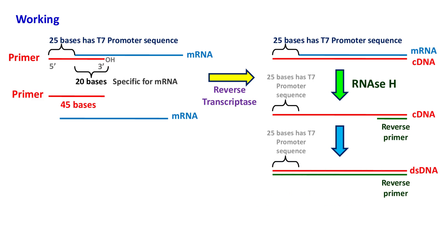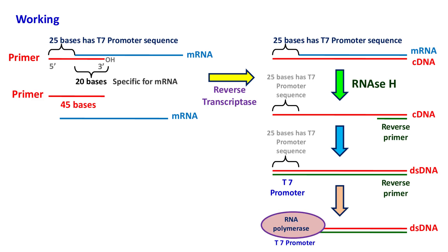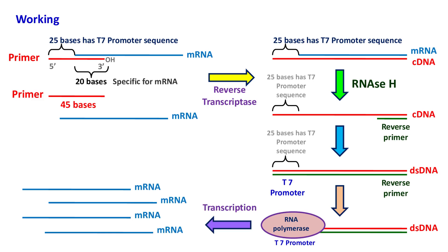The double-stranded DNA has a T7 promoter. This T7 promoter is recognized by RNA polymerase, which then transcribes the DNA to form several copies of RNA.